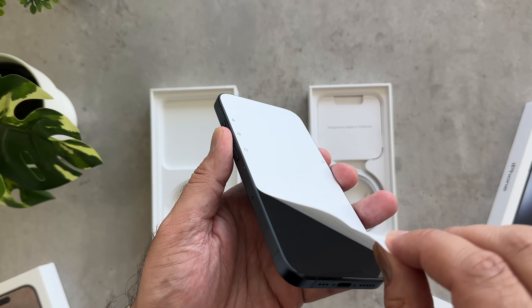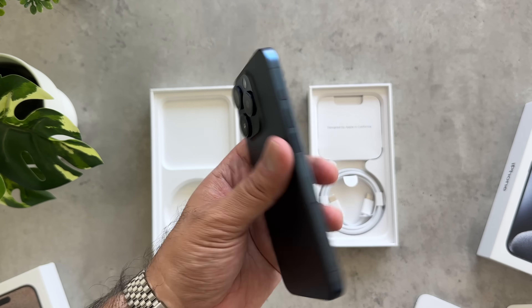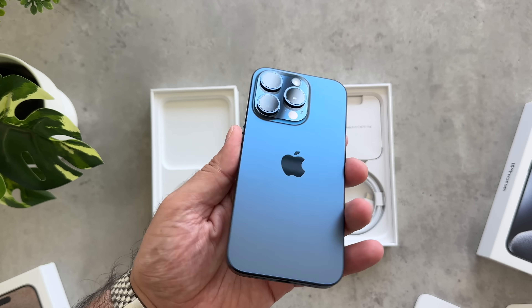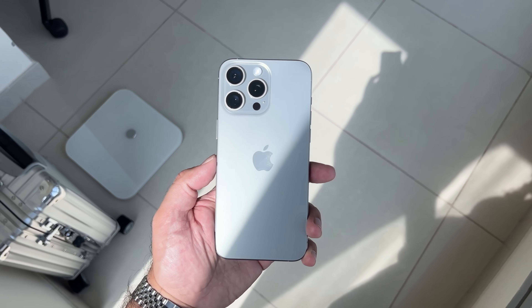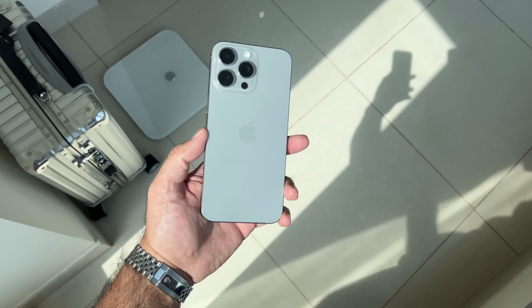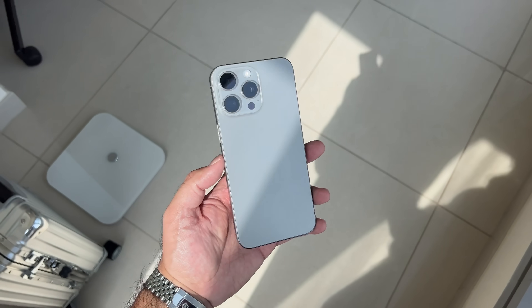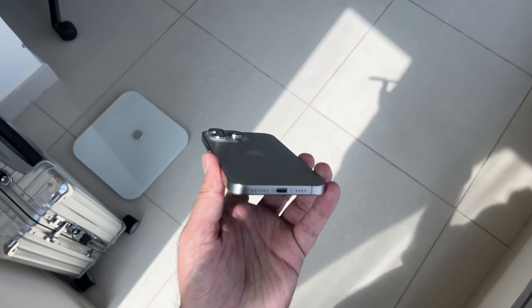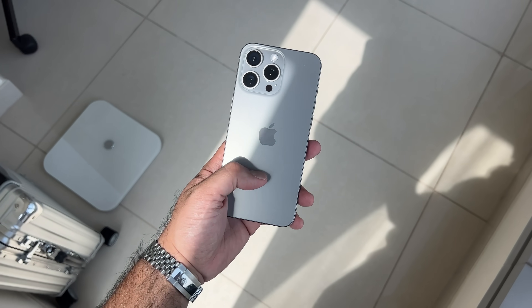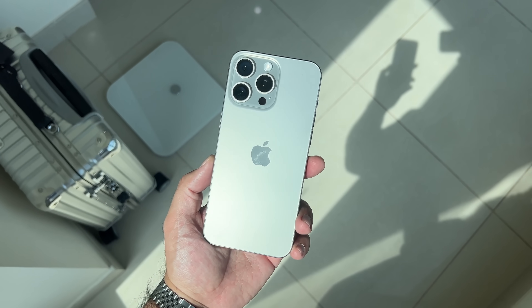Let's pull back the plastic. These feel so incredibly light. And the natural titanium — it's interesting because in different lighting you can mistake this for the white titanium, but it does have this very unique, very lustrous look in other lighting.